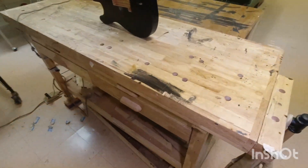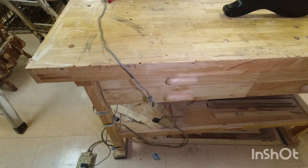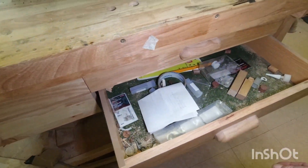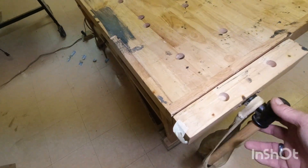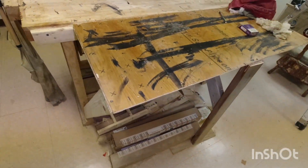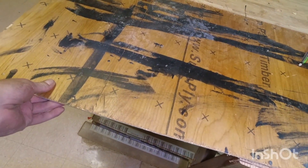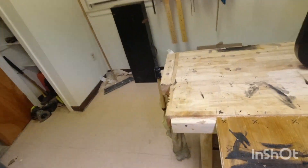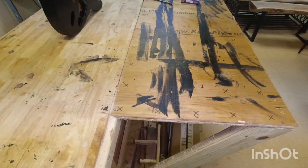I have this workbench I got at Harbor Freight — I believe it was about $150. It has four drawers, one with a lock on it, and a vise on the end, which is absolutely wonderful. I added this extra little table with some scrap wood — just two pieces of quarter-inch underlayment — to set tools on while working, plus a little trough that sits across here when I need it.